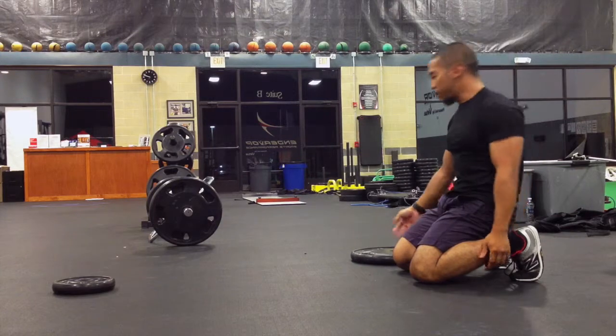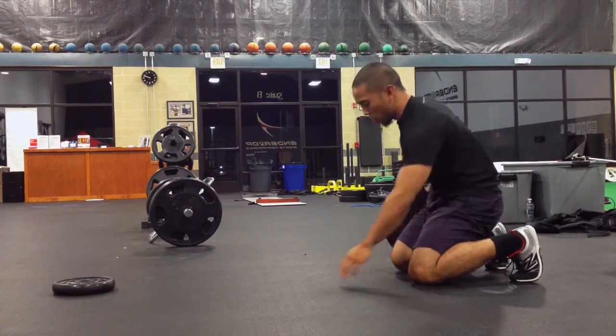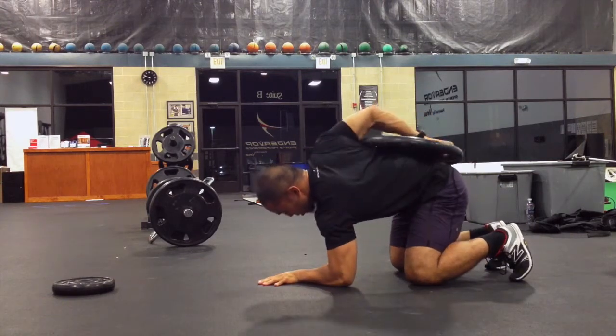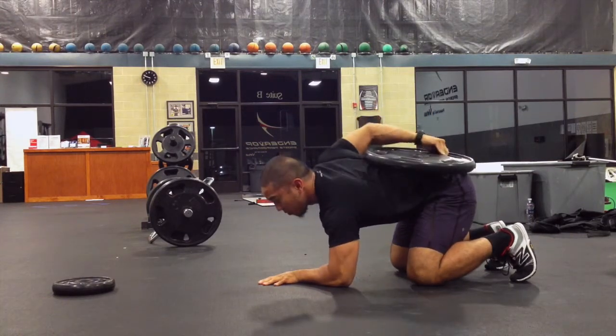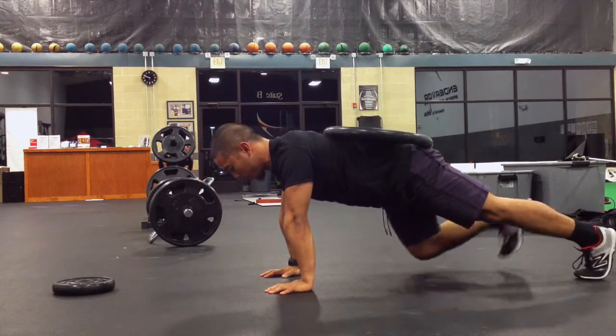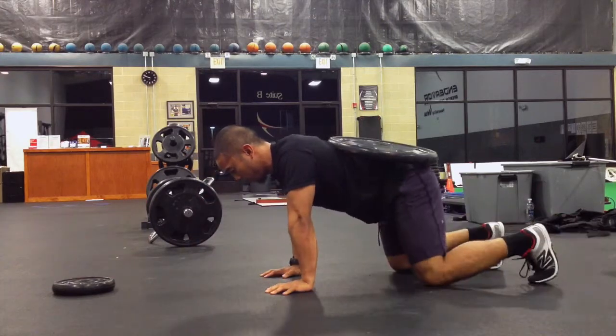I have here a 45-pound plate, and I'm going to use my right hand because it's a little bit stronger. The idea here is to go onto my forearm and then finagle this onto my back. From there, push one foot out, push the other — and that's it.